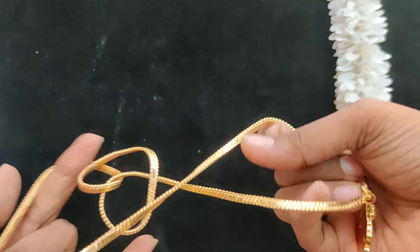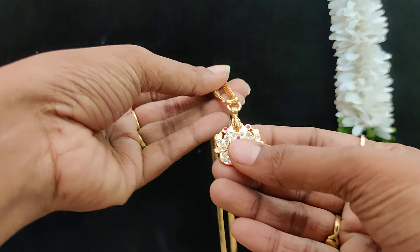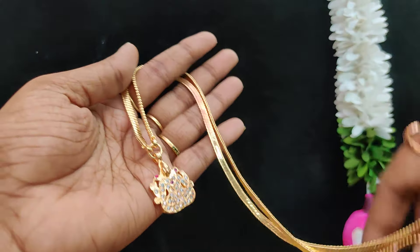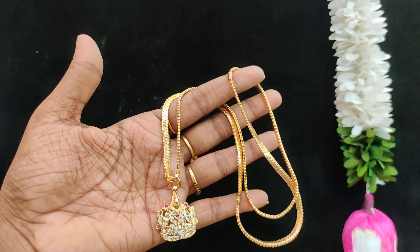Next one: this one is Lakshmi, $3.99 plus shipping cost. This is a flexible chain — single hook Lakshmi. $3.99 plus shipping cost, room price.